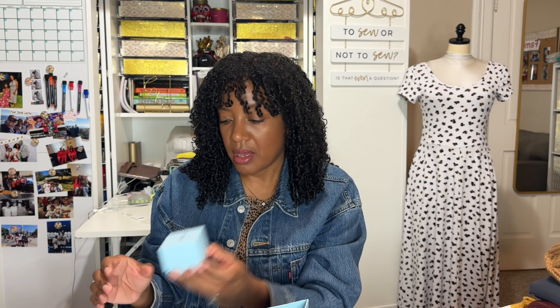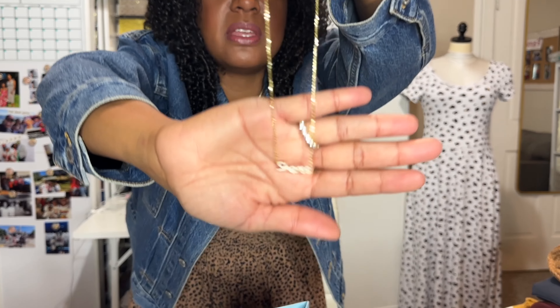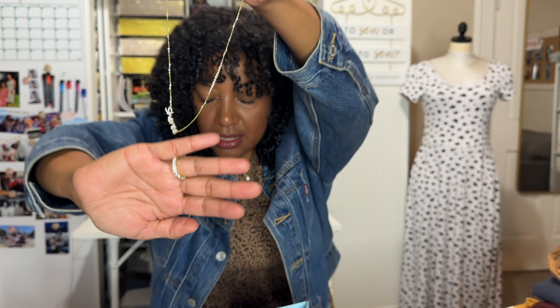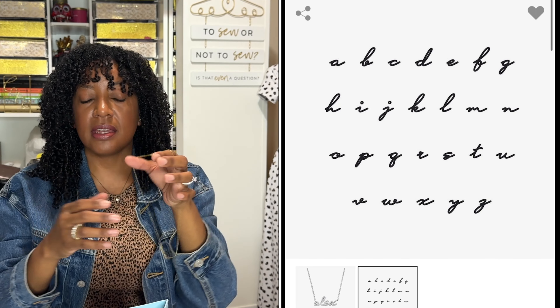The next jewelry item that I picked is a necklace. This one was actually customized just for me, and it also came in a jewelry box — this one is just a blue jewelry box. When you open it up, it is a name necklace. I'll come in close so you can see that it says Cherie in Moissanite. This is the personalized Moissanite script name necklace. I love it so much. This one also comes in either white gold or 14 karat gold, and I selected the 14 karat gold.